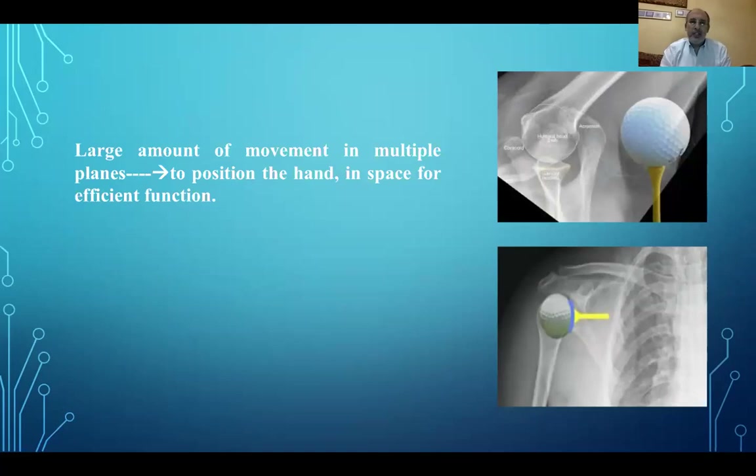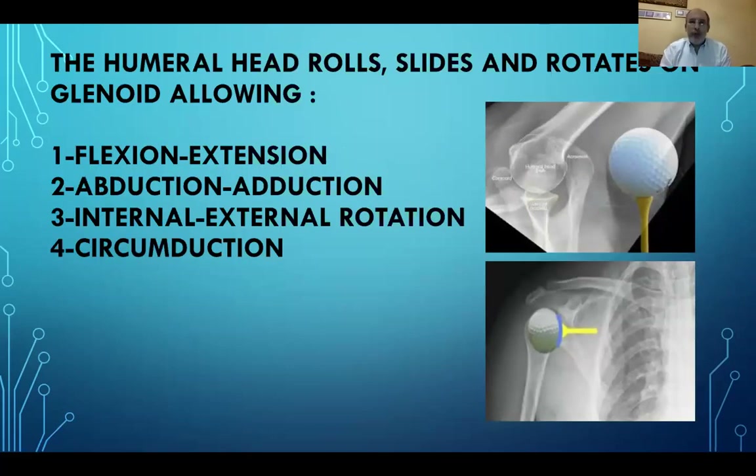The shoulder joint is like a hockey ball resting on a wooden surface, providing little inherent stabilization. The humeral head is rolling, sliding, and gliding on the glenoid, allowing different degrees of freedom of motion: flexion-extension, abduction-adduction, internal-external rotation, and circumduction.